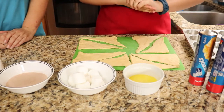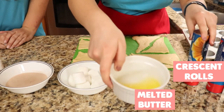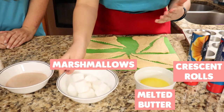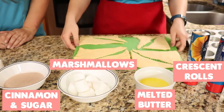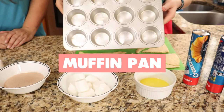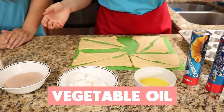Okay, let's go over all the ingredients first. We will need crescent rolls, some melted butter, marshmallows for how many you want to make, and some cinnamon and sugar mixed together. I already have my crescent rolls laid out. You're also going to need a muffin pan — not a baking sheet this time — which is already sprayed with vegetable oil spray.